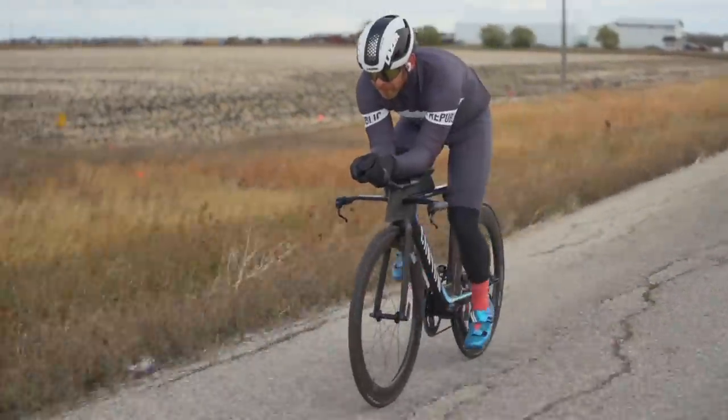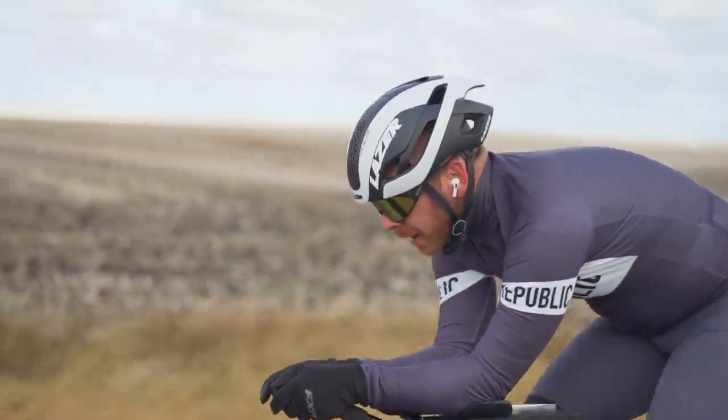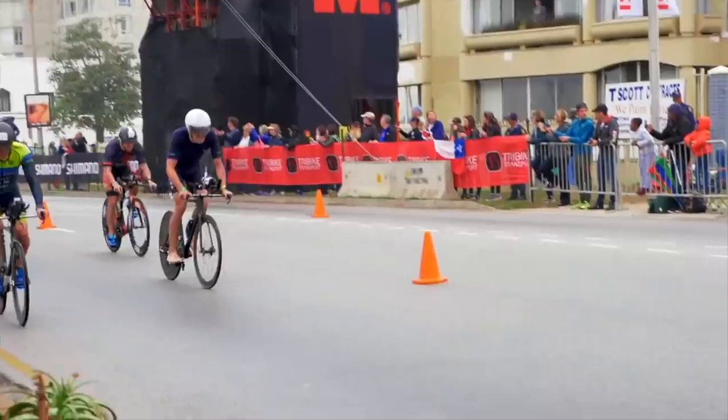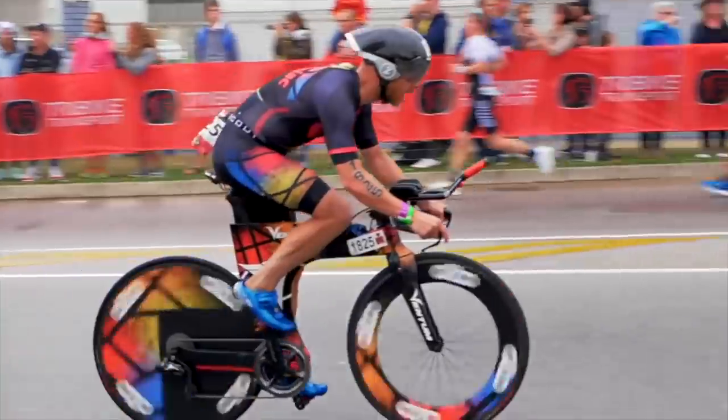When training for a triathlon, I recommend one bike workout a week that is race-targeted. In that workout, you do longer intervals anywhere from 10 minutes up to two hours for Ironman distance. At the shorter end — 10-minute intervals — you're maybe 20 to 25% above your target race effort. At the longer end, you're maybe 5 to 10% above. As you progress closer to race day, you make the intervals longer and the rest shorter.